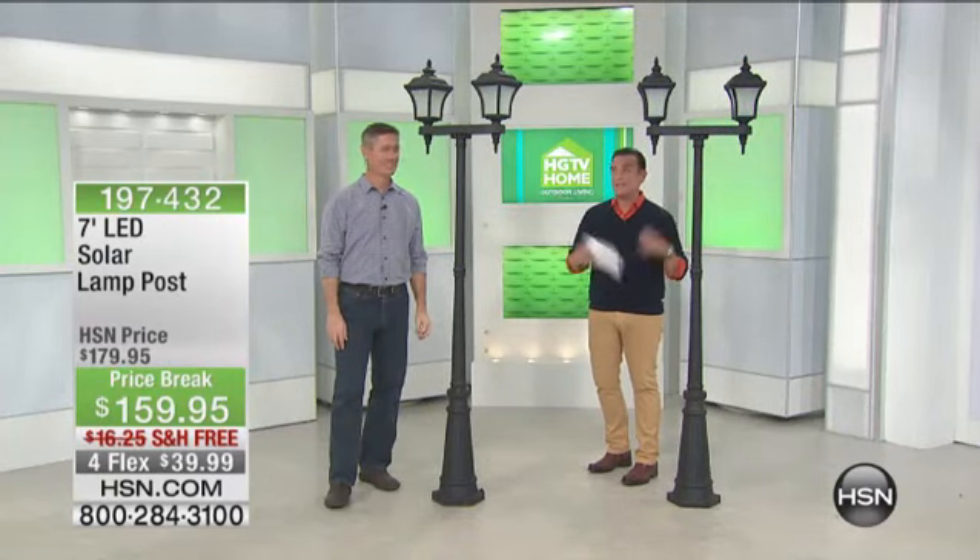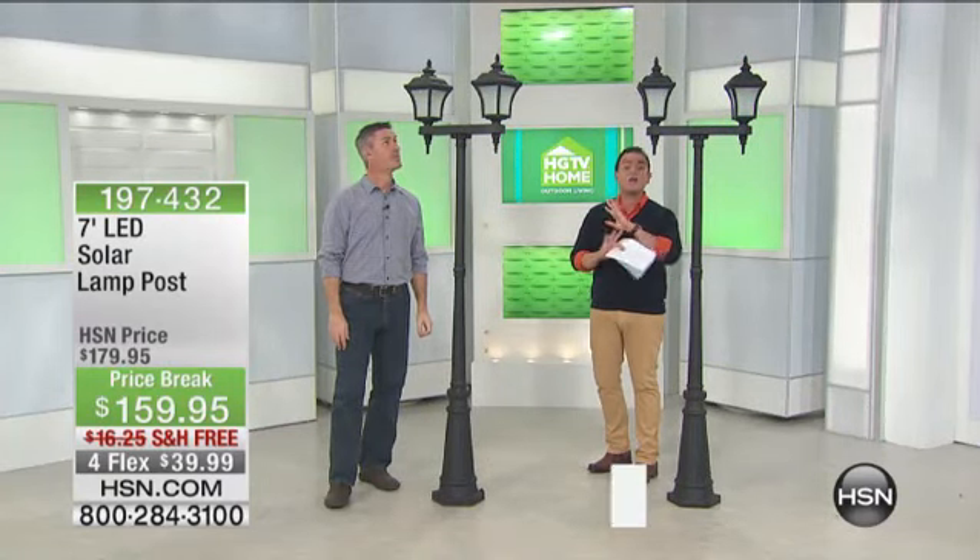From HGTV Home and HSN, who've partnered together to bring you such great products such as this — a 7-foot LED solar-powered lamp. This is unbelievable.